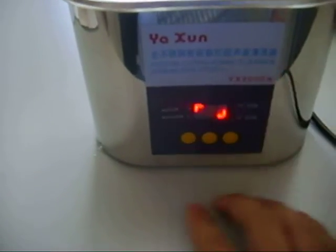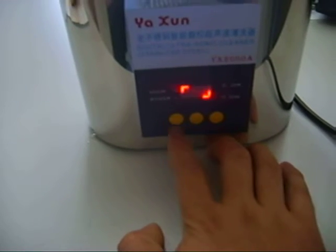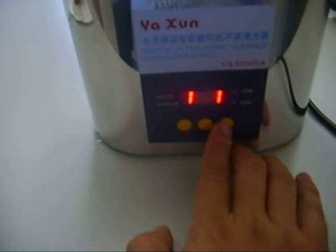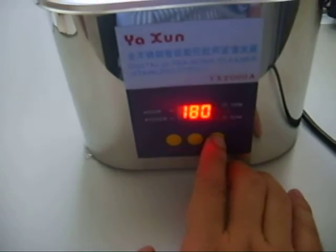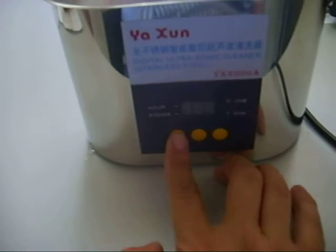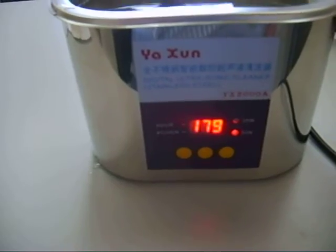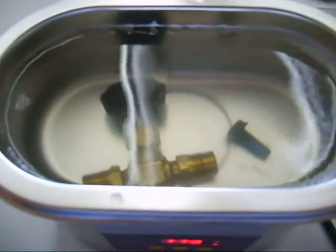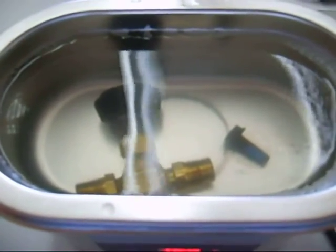Now we press the on/off switch and nothing happens. At 15 watts of power, we set the time on and it starts. In this case, I'm using a mixture of water and hand soap.